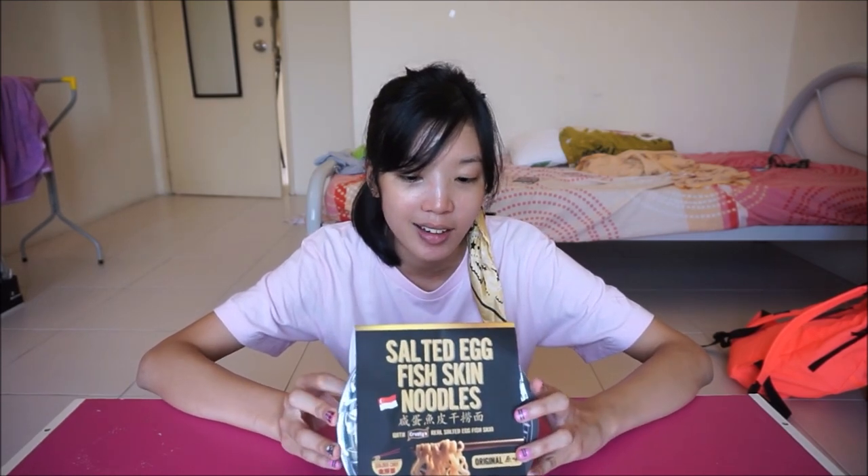Hi everyone! So today I will be eating something again. I'm gonna be eating this salted egg fish skin noodles and it's from Singapore. It's basically instant noodles but with salted egg fish skin on top. It comes in a packet which is great because I'm super lazy at making my own food.